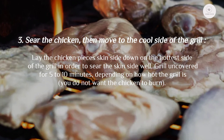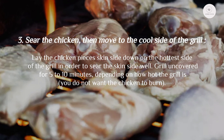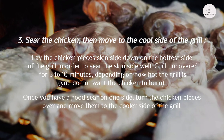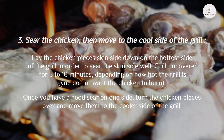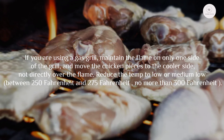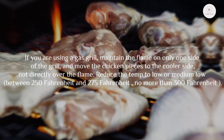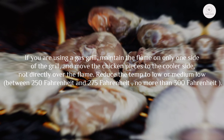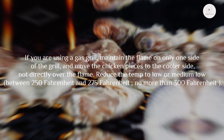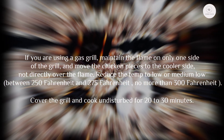Grill uncovered for 5 to 10 minutes depending on how hot the grill is — you do not want the chicken to burn. Once you have a good sear on one side, turn the chicken pieces over and move them to the cooler side of the grill. If you are using a gas grill, maintain the flame on only one side and move the chicken pieces to the cooler side, not directly over the flame. Reduce the temp to low or medium-low, between 250°F and 275°F. Cover the grill — no more than 300°F — for 20 to 30 minutes.